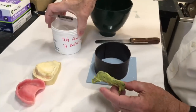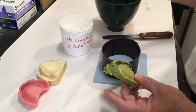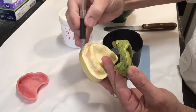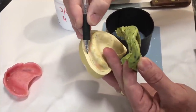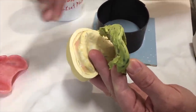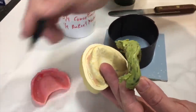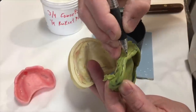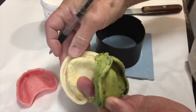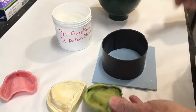We're going to box this impression using a combination of plaster and pumice to create the land area that's going to come out from the cast. Basically we're going to create this part of the land area which defines the peripheral width of our final denture. I want to bury this up to where this line is, and I'm going to use this combination of plaster and pumice rather than wax.